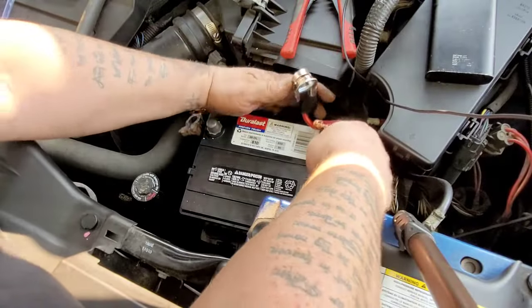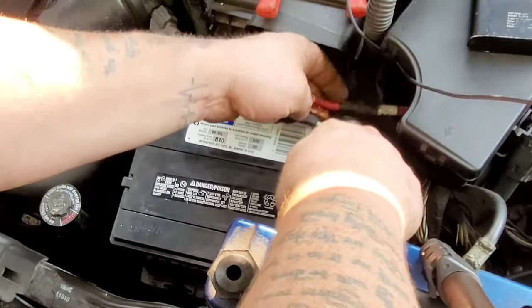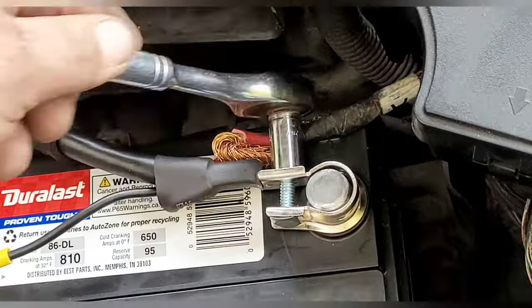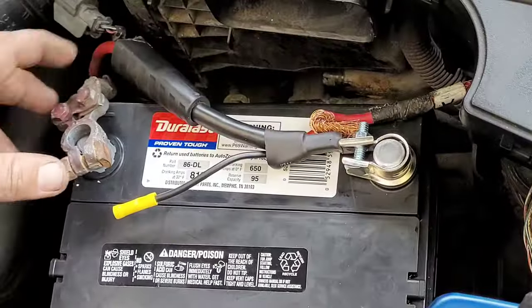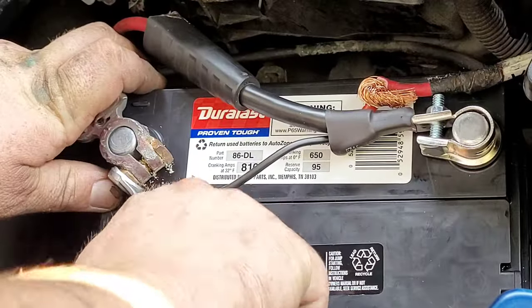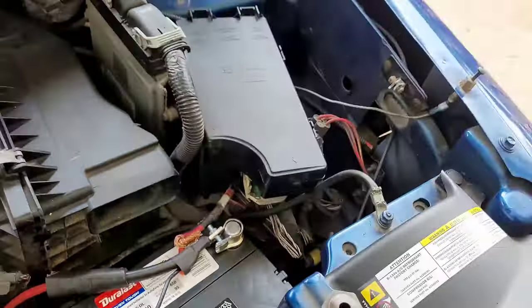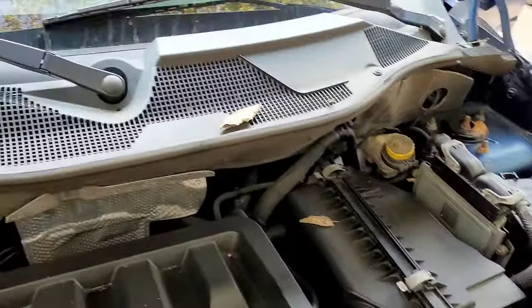Now we're going to go ahead and put the new battery in. Put our positive cable on first, so go ahead and line that up, grab your 10 millimeter, and tighten that down. Then go ahead and put your negative cable on - this one was a 13 millimeter - and tighten that down. That's it, job's complete. If you want, you can grab some electrical tape and wrap it around and cinch it down, but that's it.